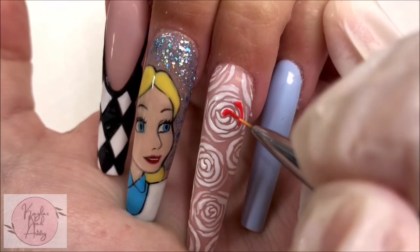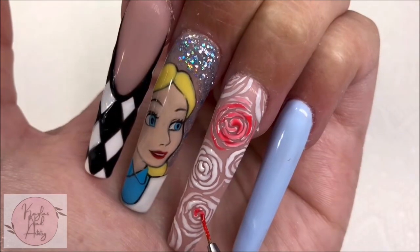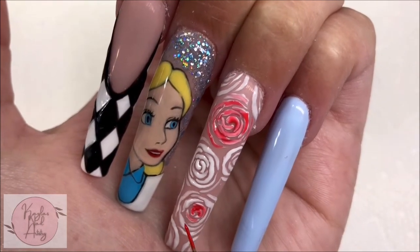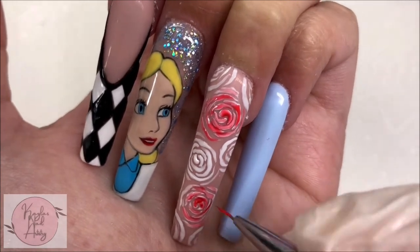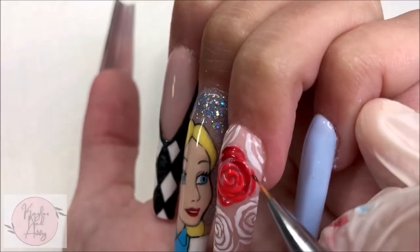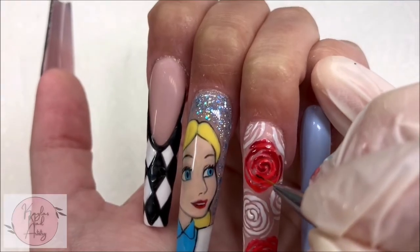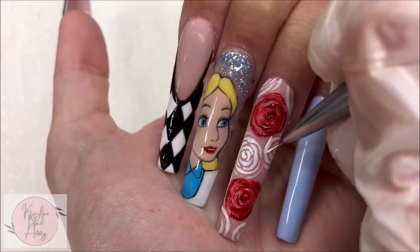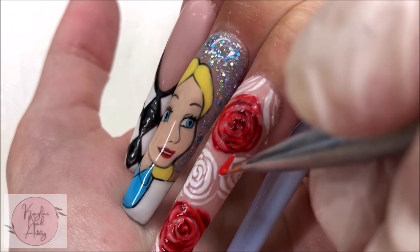Once they're all on there I'm going to paint two of them red — I had to do a couple of layers to help build up the opacity. Then with a deeper red I'm defining those petals since the details got a little bit lost. I also wanted to do some drips like the red paint, so with some white I'm first carving out the shape and then going over those drips with our red colors.